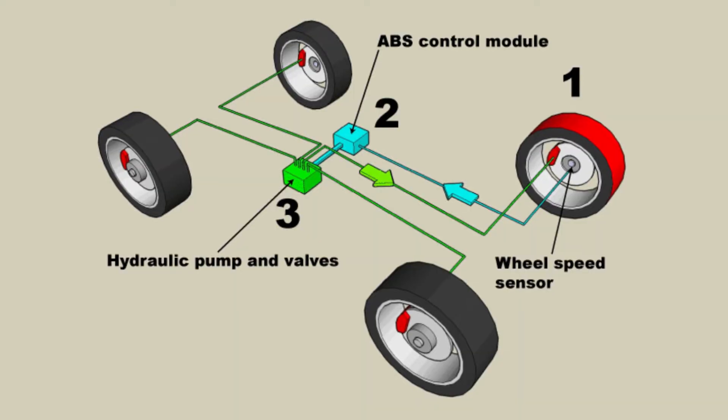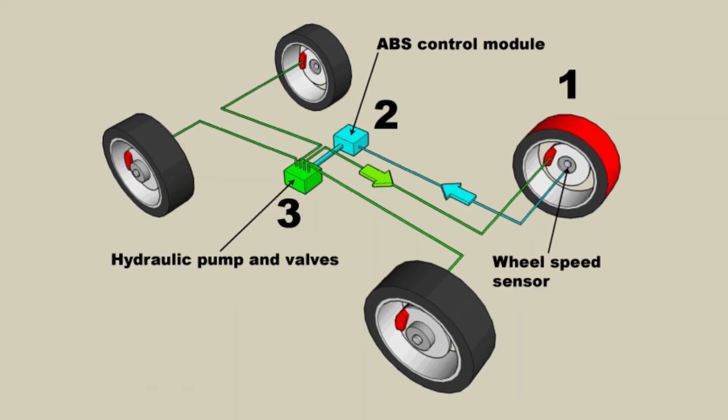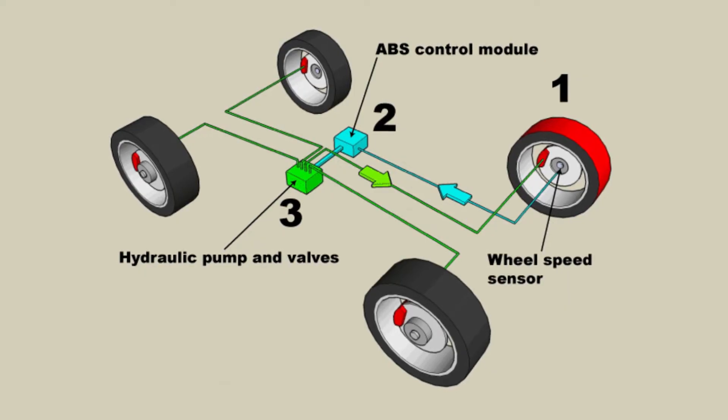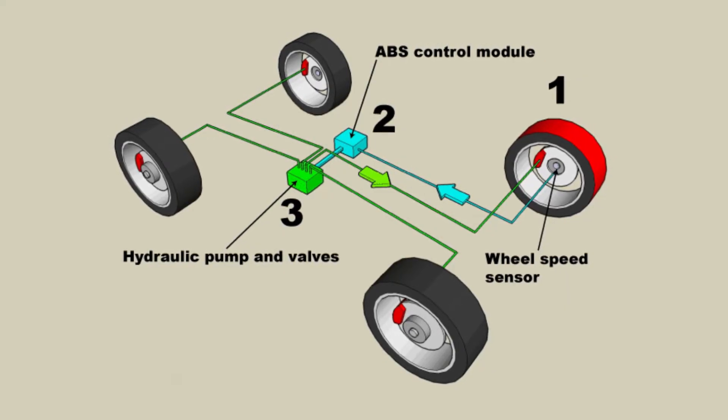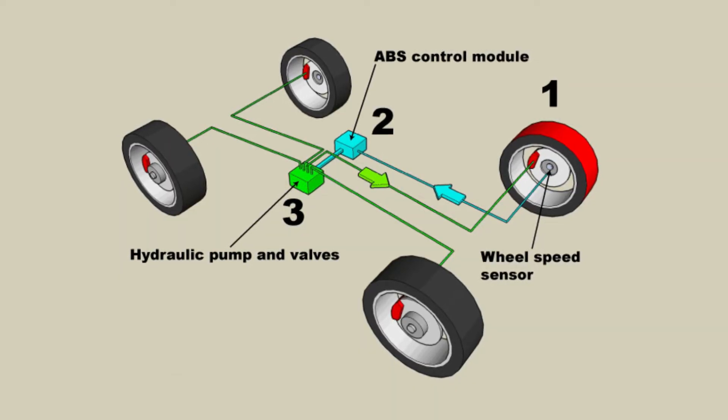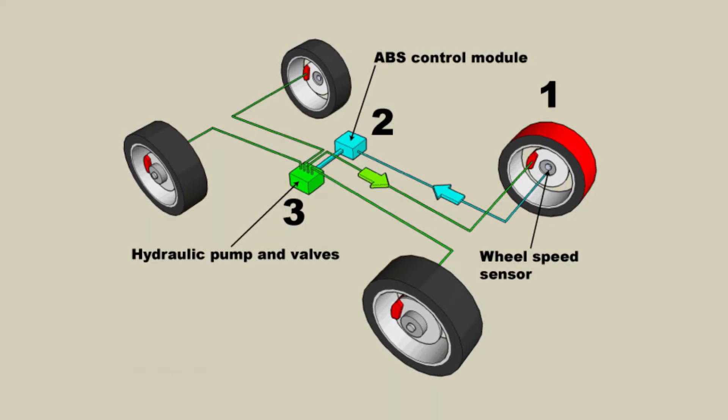What it does is measure the rate of deceleration for a wheel. So for example, if it sees one of your wheels go from 40 miles an hour to 20 or to zero, it's going to assume that your wheel is locking up, and then what it is going to do is use the hydraulic unit and the pump to bleed off or pulse the amount of brake fluid that is being sent to that specific brake for that wheel to then control the amount of pressure that's being applied to the brake.